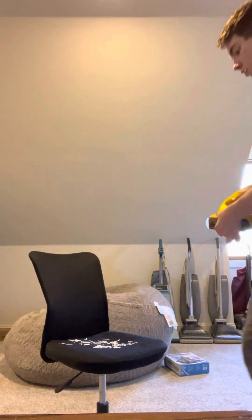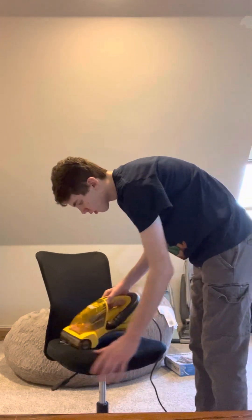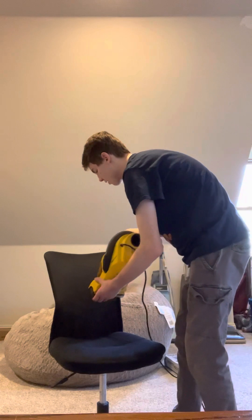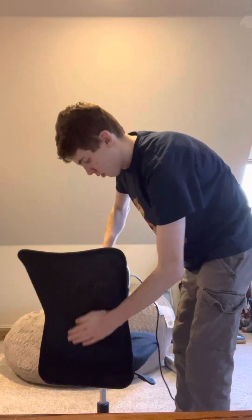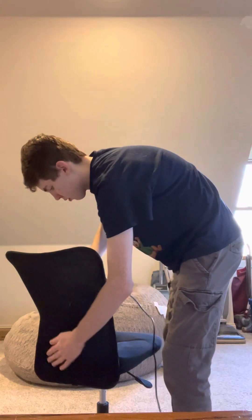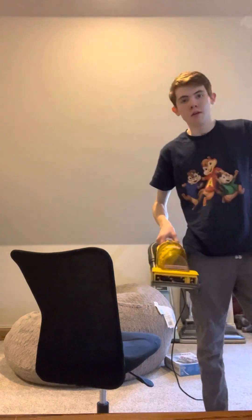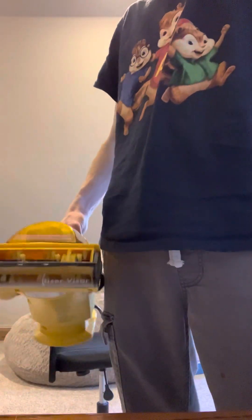All right, let's go ahead and clean this up. Awesome — oh, that does great! Thank you all for watching. Please comment and subscribe for more. If you want to see me clean the stairs with this thing, let me know.